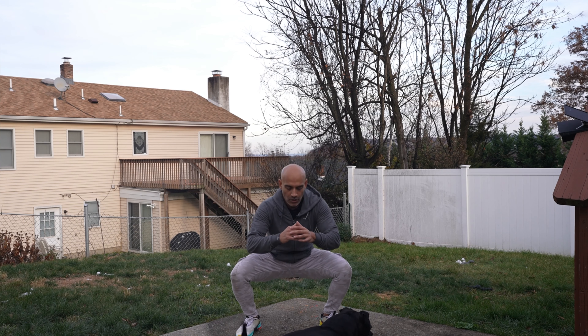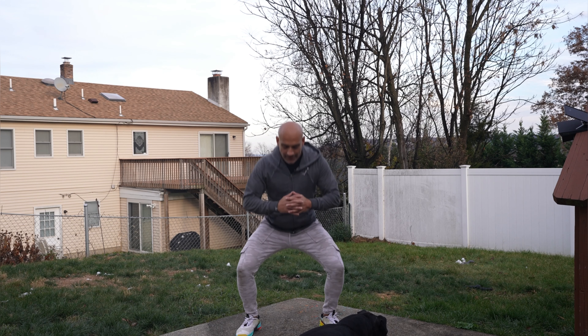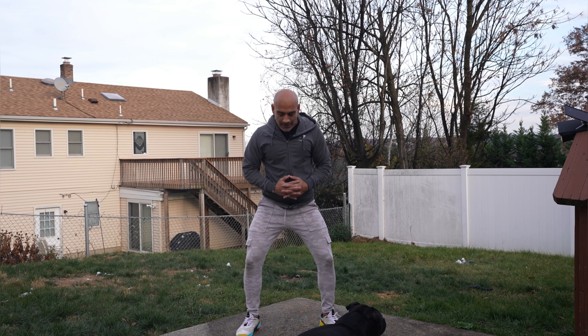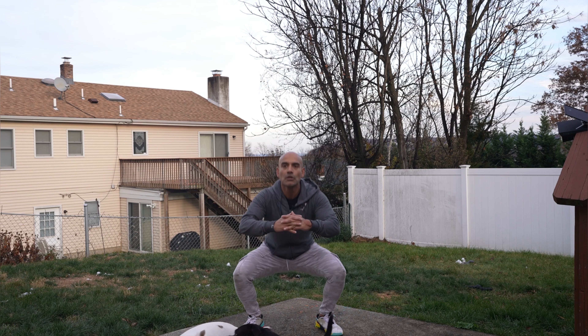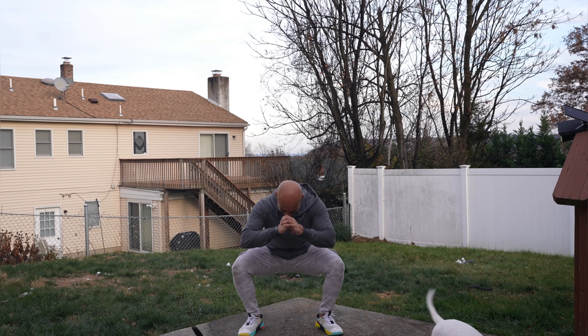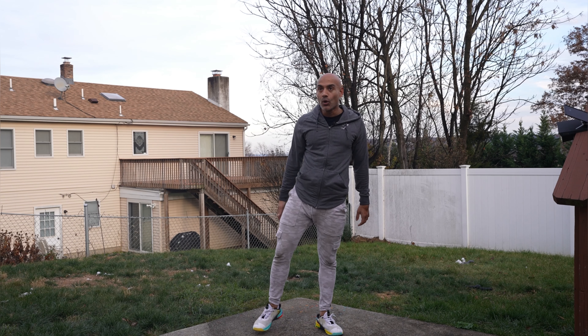1, 2, 3, 4, 5, 6, 7, 8, 9, 10, 11, 12, 13, 14, 15, 16, 17, 18, 19, 20 — 15 more to go — 1, 2, 3, 4, 5, 6, 7, 8, 9, 10 — holy moly.